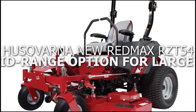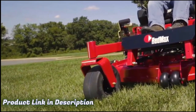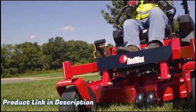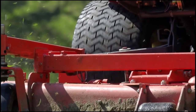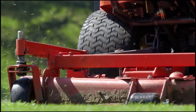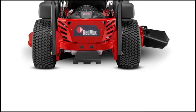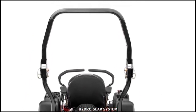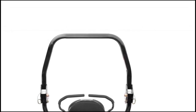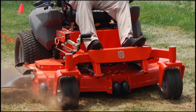Husqvarna New Red Max RZ-T54, best mid-range option for large lawns. The Husqvarna New Red Max RZ-T54 is a great mid-range choice, especially if your lawn is not too hilly. It's powered by a 24 HP engine with a cutting deck made of fabricated steel, designed to easily cut, mulch, and discharge the grass. The cutting deck is 54 inches for wider coverage and has a hydrogear system that makes control and maneuvering effortless. For lawns with not more than 20-degree turns, you will always get easy and precise maneuvering.